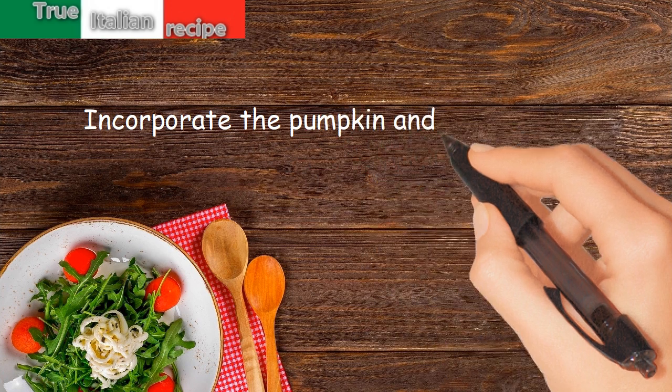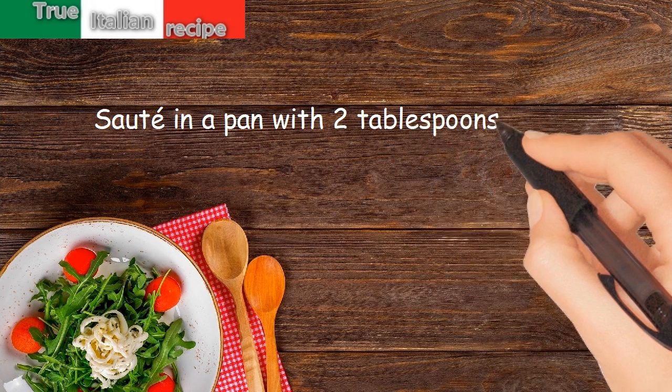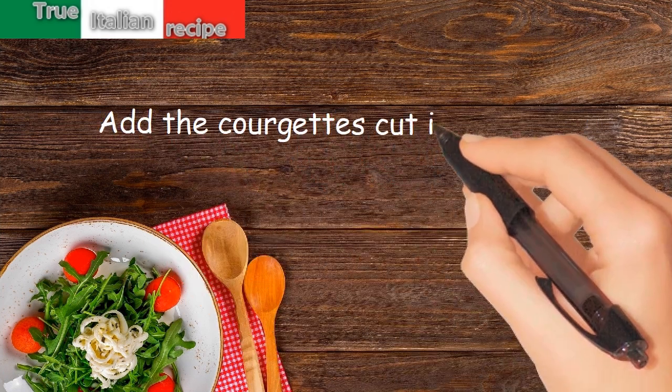Incorporate the pumpkin and the grana into the sauce. Sauté in a pan with 2 tablespoons of oil, a knob of butter, parsley, and garlic. Add the courgettes cut into cubes.